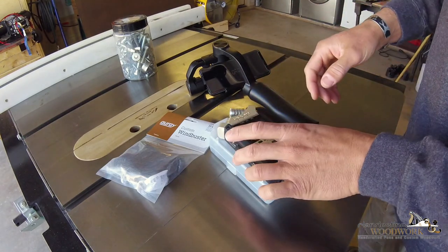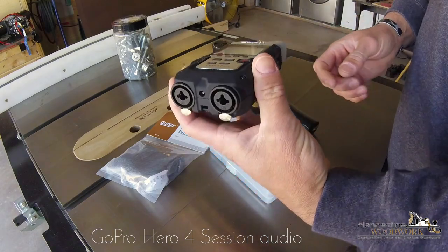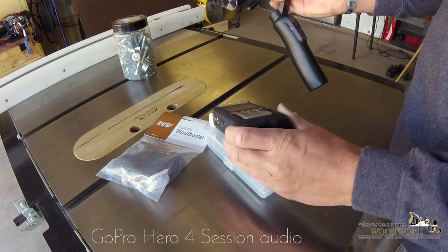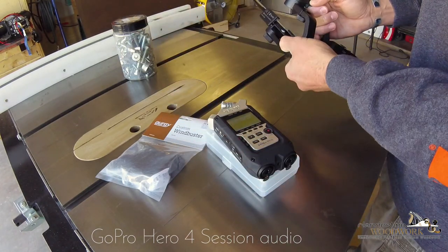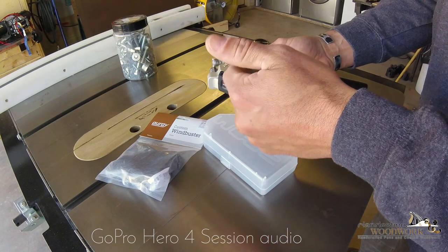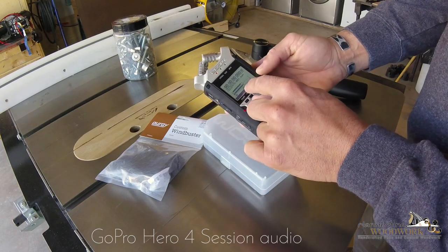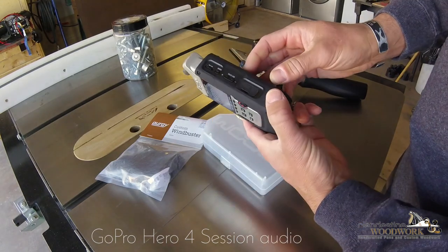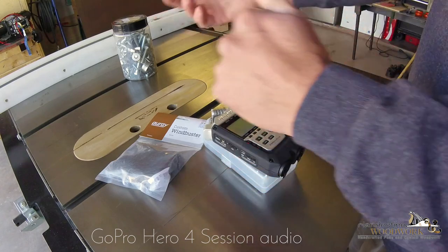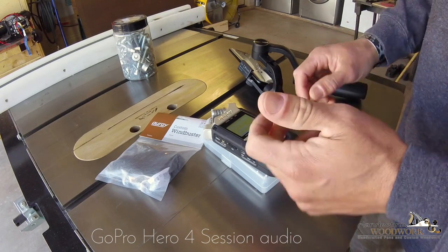Or I can just mount this on a tripod by itself, or put a splitter on a regular tripod and have them side by side — this GoPro or whatever I'm filming with at the time. When that starts blinking we get preliminary audio and we can dial up the volume until we get it where we're looking for, which will be tricky once I turn on power tools. Fortunately, using Premiere Pro it's pretty easy to fix that.